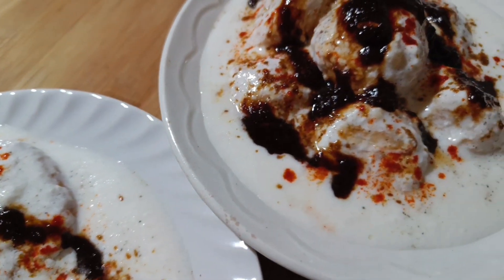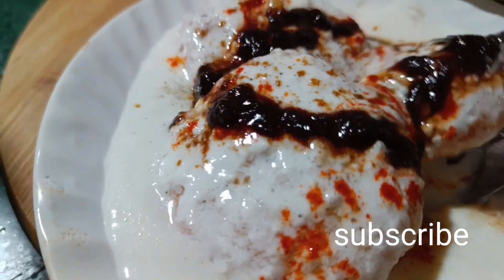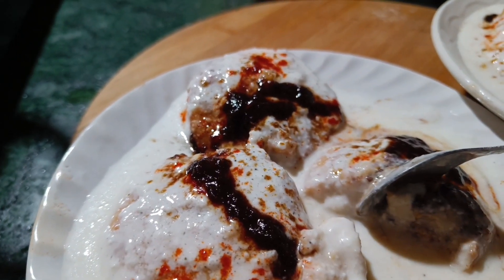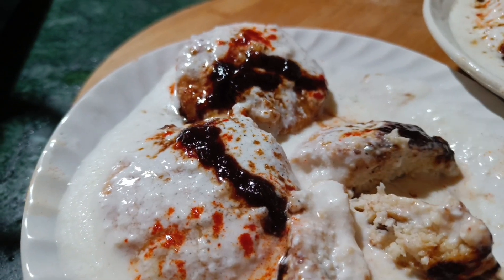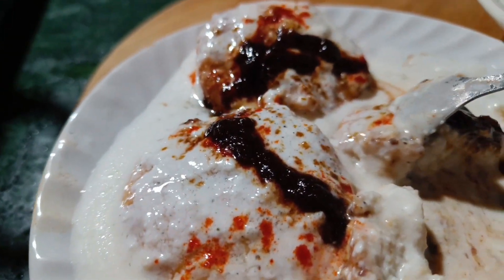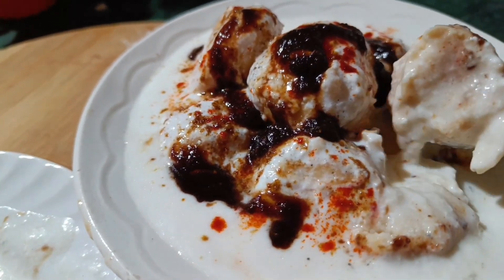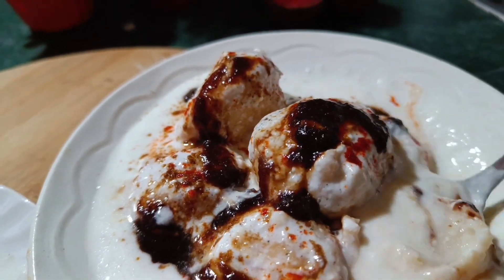Today I'm sharing a super soft, spongy, tasty recipe along with tips and tricks you may not have tried before. I have shared two different recipes — one stuffed and one plain. Watch the whole video without skipping. If you are new to my channel, please subscribe, like, and share, and press the bell icon to get notified when my recipes are uploaded.